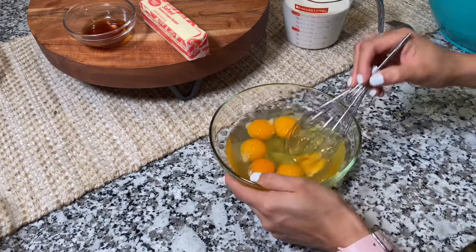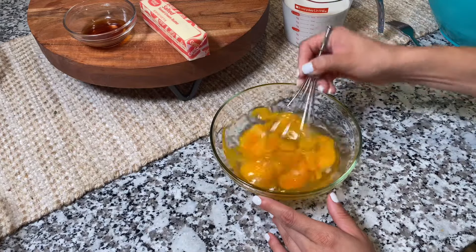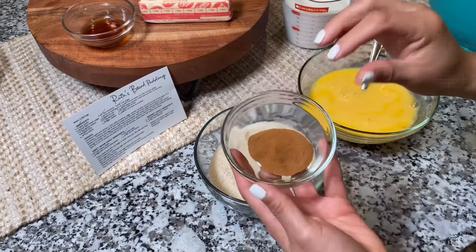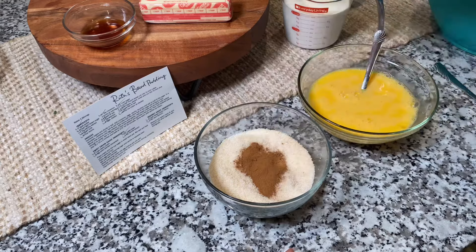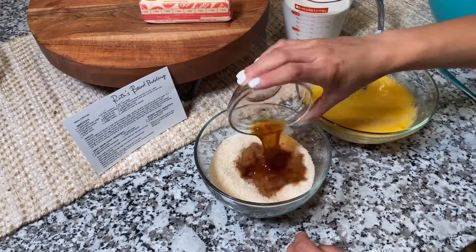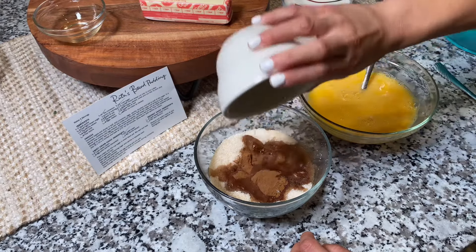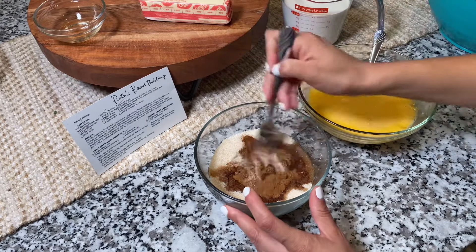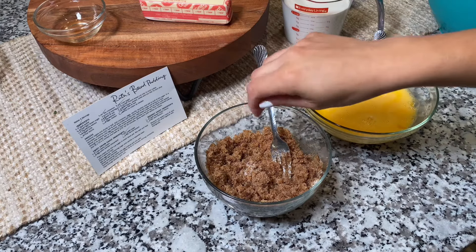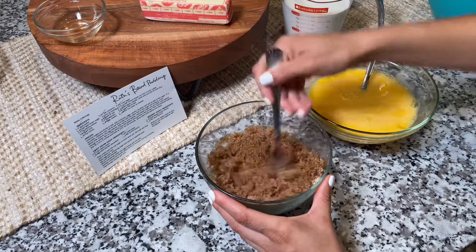Next, we're going to need six eggs. Into one of the bowls with the divided sugar, we're going to add the cinnamon, vanilla, and bourbon. It also says to add a pinch of salt, and I'm just going to mix these thoroughly and then combine it with my egg mixture.